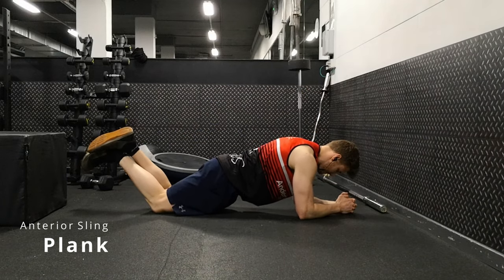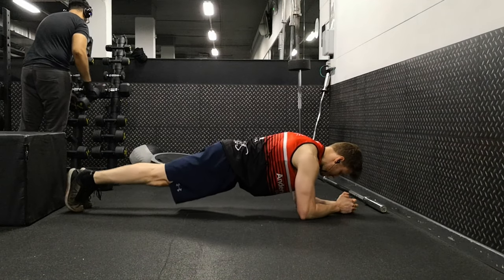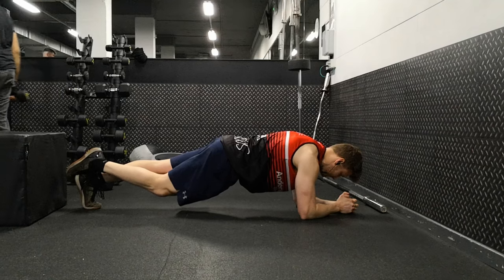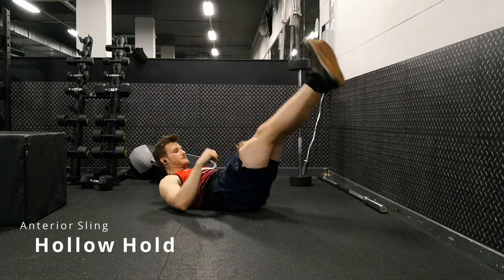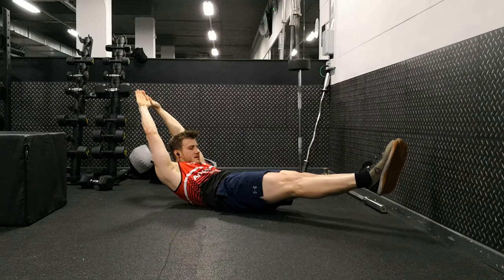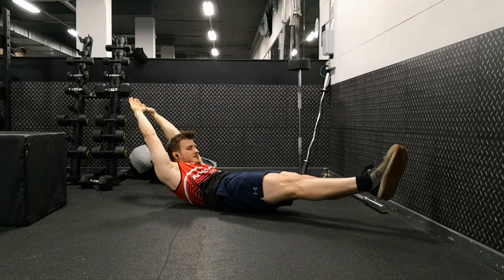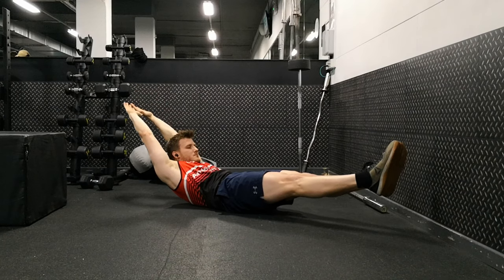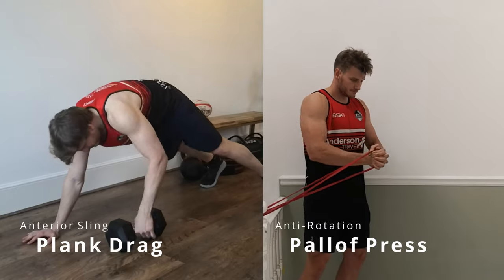An anterior sling exercise, which is the basic bodyweight plank, can be done on our knees if it's a little bit too difficult for you and then we can go up onto our feet. It's a classic — it definitely has its part in the game. Just try to make sure you're not just collapsing through your back; make sure you're holding through your lower abdomen. In many ways, I prefer a hollow hold over a plank. Make sure you keep your shoulders and your hips above the ground. Don't arch in your lower back. Increase in 15-second increments.